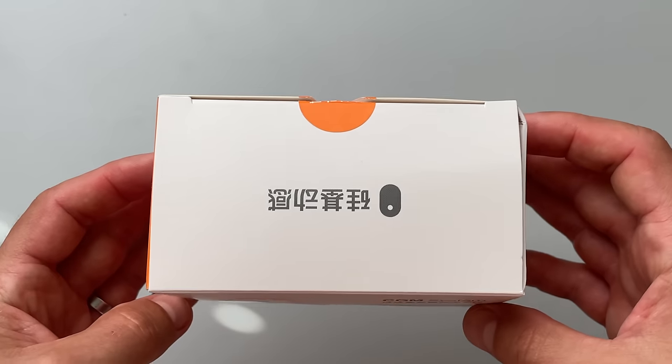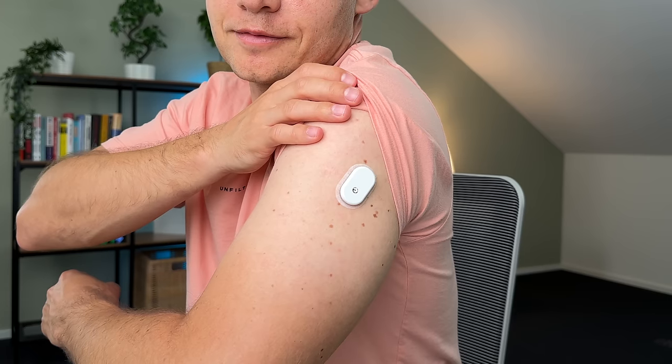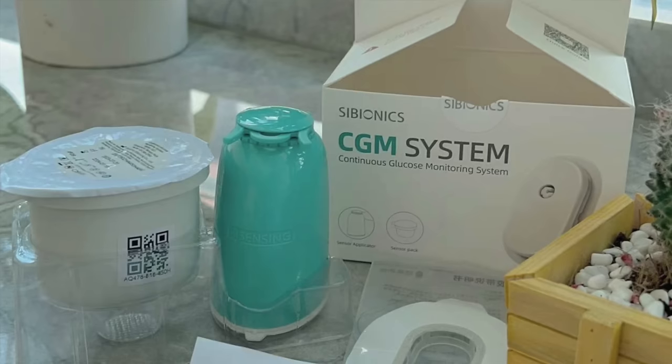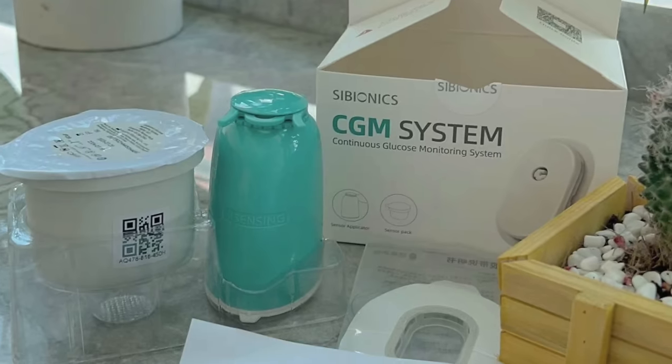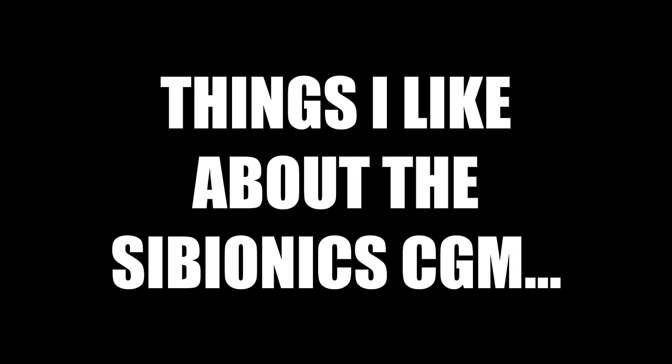You'll see that everything on my box is written in Chinese because I tested the original Chinese version of this CGM. This original version is already used by hundreds of thousands of people in China. For me the Chinese packaging was not a problem because obviously I can speak Chinese — just kidding. But don't worry, Cybionics already have an English version of the packaging that will be available for western markets.